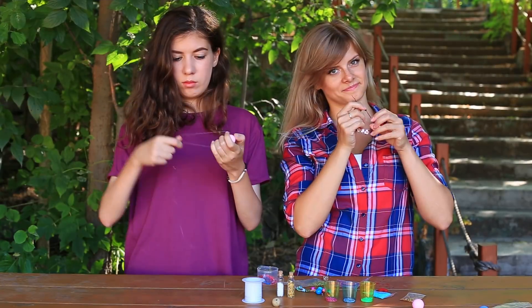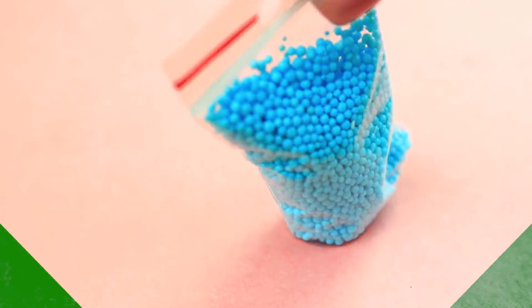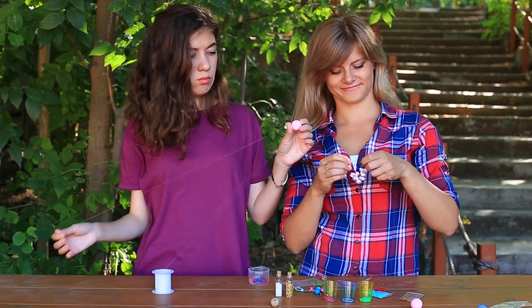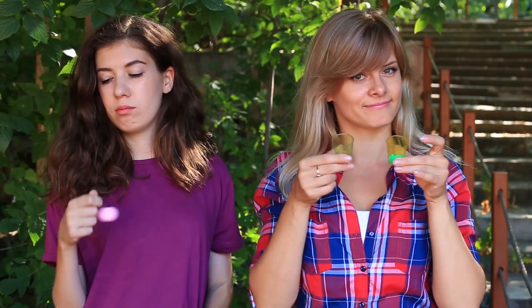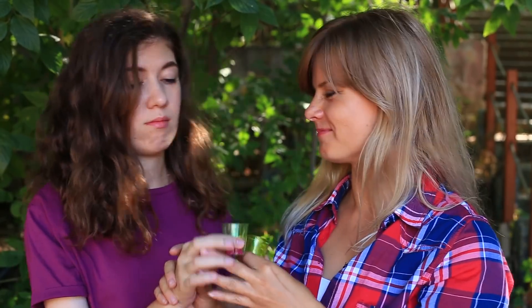Who said you can't eat seed beads? Let's transform decorations into dessert. We'll need seed beads of two colors and sprinkles of a third color — put them into different cups. Offer the sprinkles to your friend. Oh, these seed beads are so sweet! But my friend's taken the wrong cup. I'll treat her with my tasty beads.